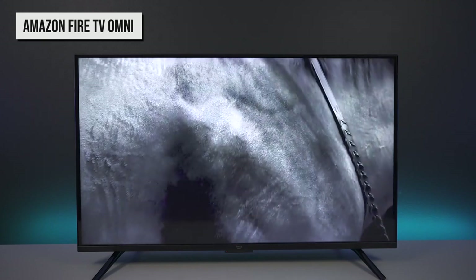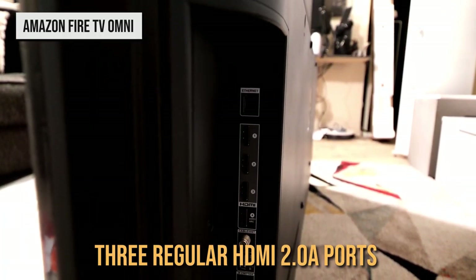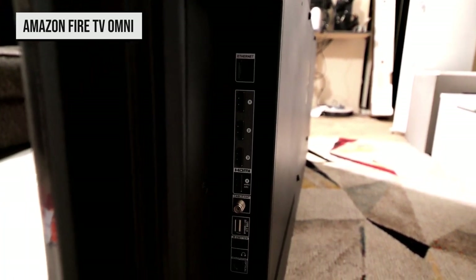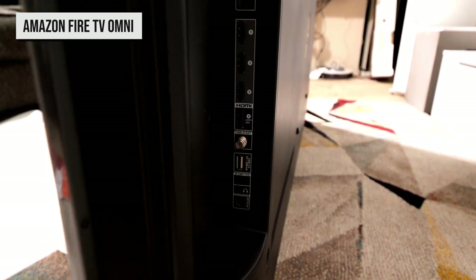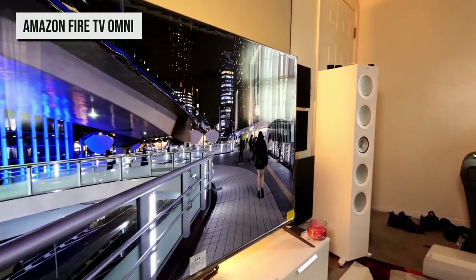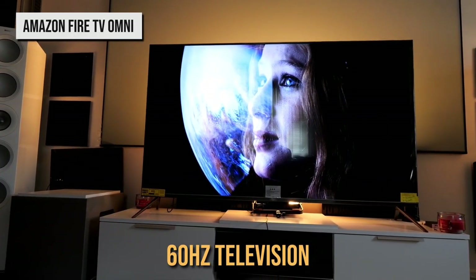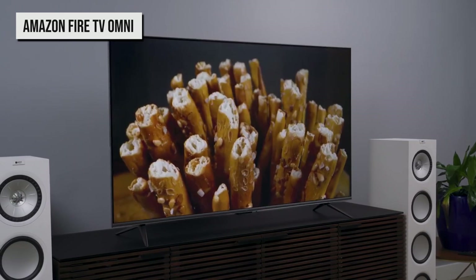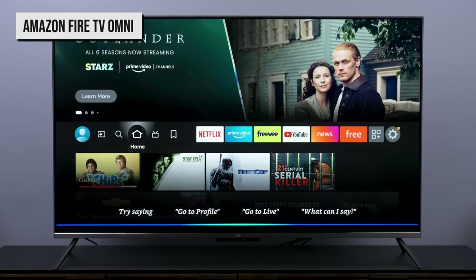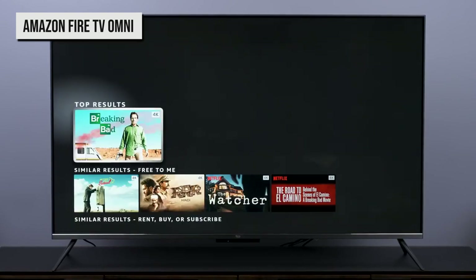Spin the TV around to the back, and you're going to find a decent amount of ports to pick from. There are three regular HDMI 2.0 A ports and one HDMI 2.1 eARC port that you can use to connect a soundbar. Obviously, having more HDMI 2.1 ports would be better, but it doesn't matter much considering this is only a 60Hz television. Features are a bit of a mixed bag for the Amazon Omni TV. On one hand, it's of tremendous value getting a smart TV with Alexa voice recognition for its pittance.